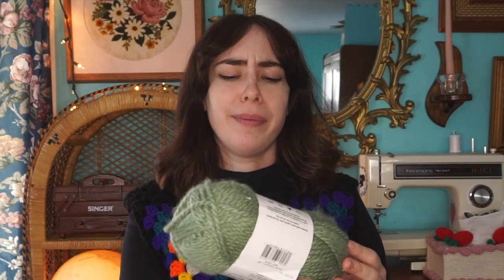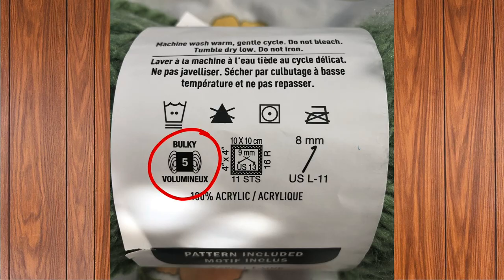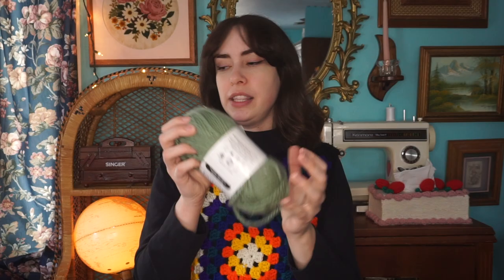Speaking of thicker yarn, I also have this — it's Charisma by Loops & Thread. This one is bulky, and it actually says 'Bulky' on it. It calls for an 8mm or US L/11, but I actually use a 10mm on it. There's a difference between 8 and 10, but it's not so big that you can't swap them out. I've used the 10mm on this thicker chunky yarn and it turns out great. Again, personal preference.